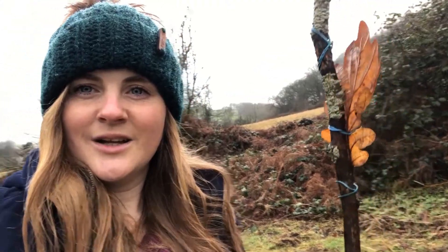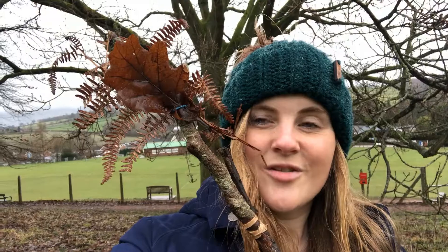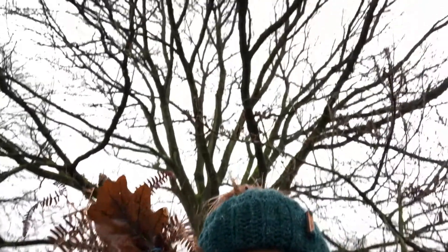I've already found so many things for my journey stick. The oak leaf reminds me of this great big oak tree!